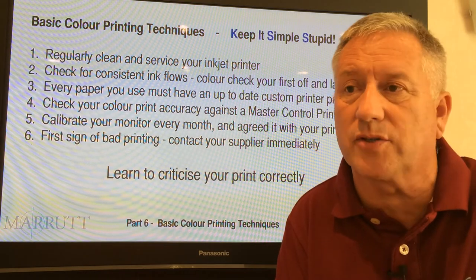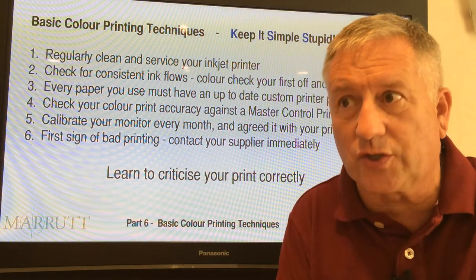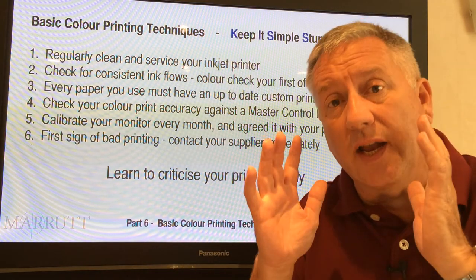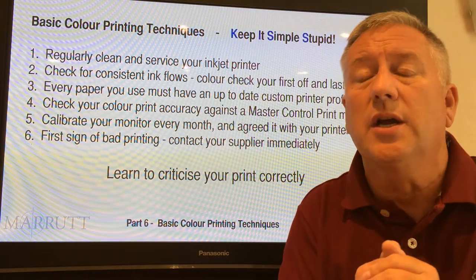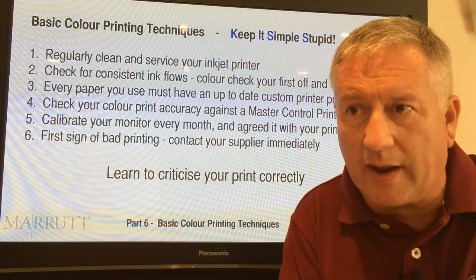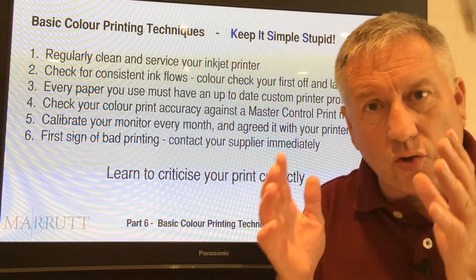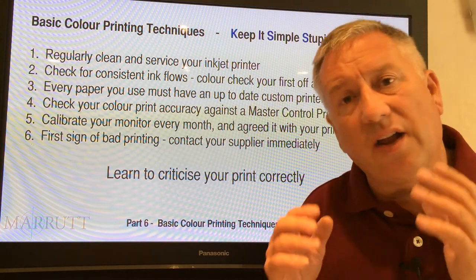Number three: make sure that every paper you use in your production stock has a recent custom printer profile. The definition of 'recent' is within six months — you've checked that your neutrals are good, your flesh tones are good, and your colors are looking good. Check your color print accuracy against your supplier's master control print at least once a month.